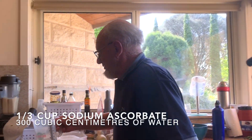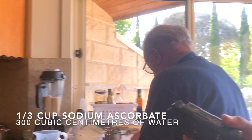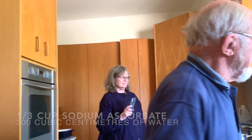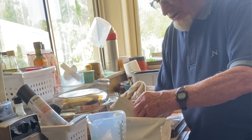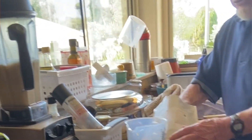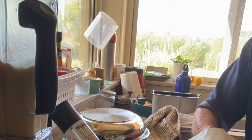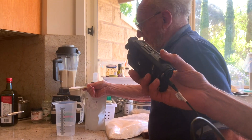I'll dissolve one-third of a cup of the sodium salt of ascorbic acid, which is sodium ascorbate. I keep these in the fridge, by the way, in the cold, sealed up. That's one-third of a cup of pure ascorbate in the 300cc of water.